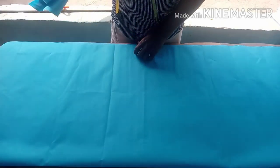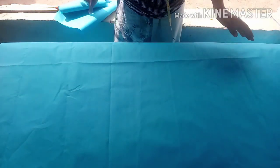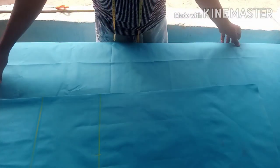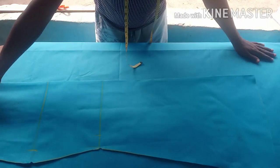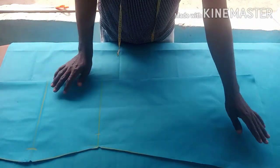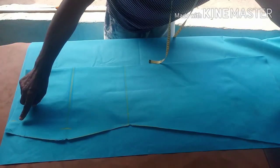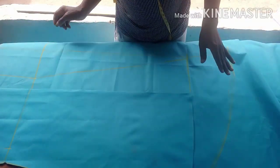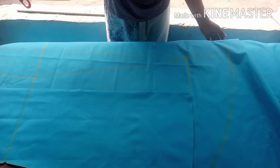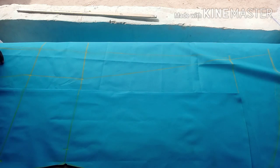Since I'm using the front as a pattern, I'll cut one piece for the back. Place the front on the remaining fabric like this. For the back, follow the same shape, but you're leaving one inch extension at the back — just one inch extension at the back.